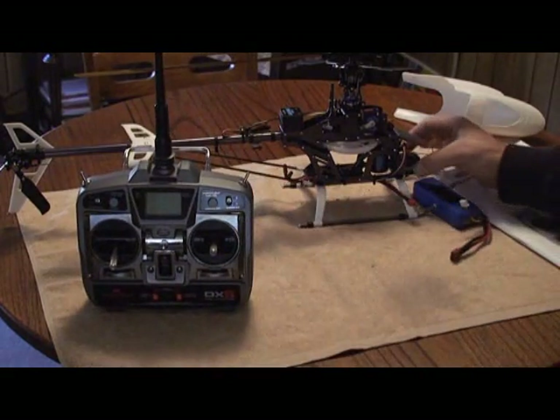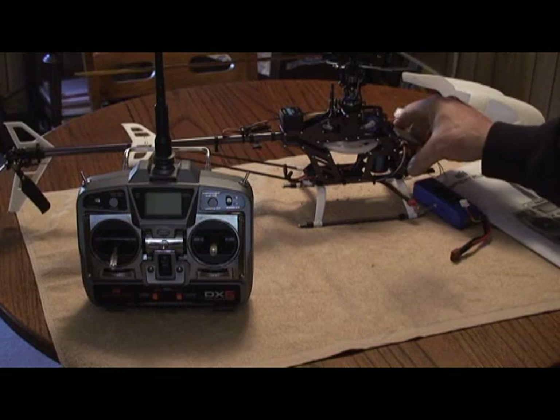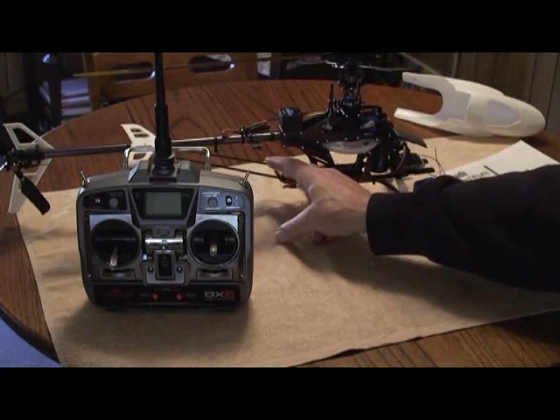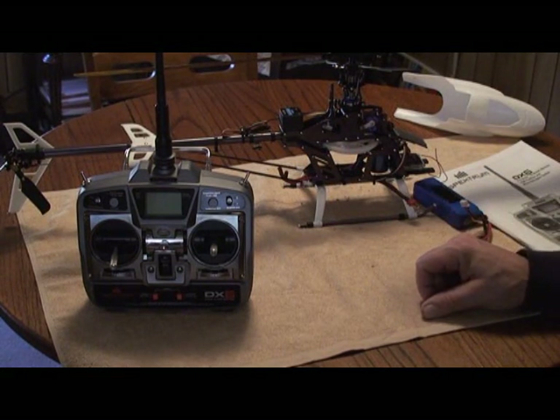I went ahead and mounted the receiver in the same place I had the 6100, with the same channel assignments. For safety precautions, I disconnected two of my motor wires so I don't have to worry about the aircraft spinning up while it's in the shop.